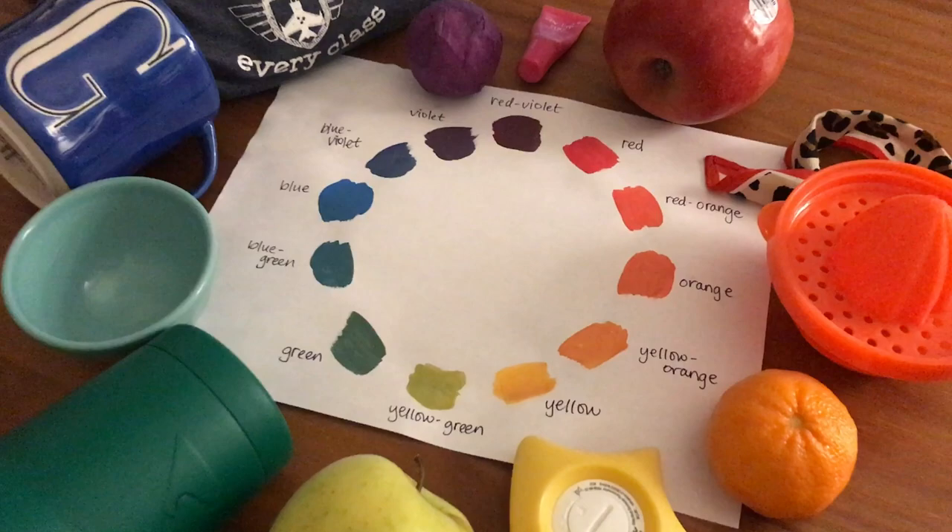Hey everybody, this is Virginia Nix with Kenrose Elementary. Next time you're in the mood to paint, try something new — try painting with markers. I've got two tips and then it's your turn. Tip number one: draw something with a washable marker the way you're used to drawing. Then get a wet paint brush, paint on top of those marker lines, and look what happens — you get a really pretty painted effect.